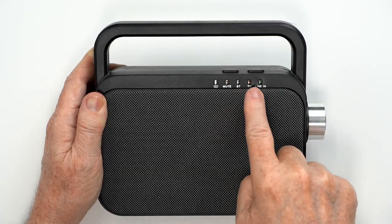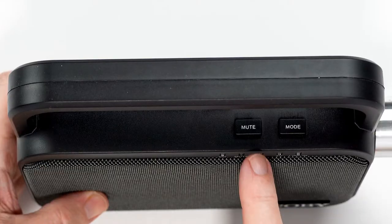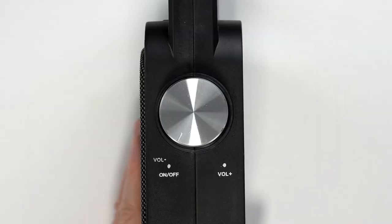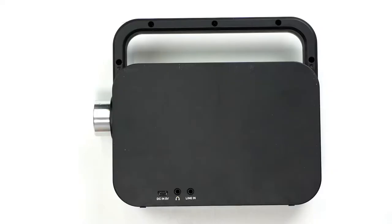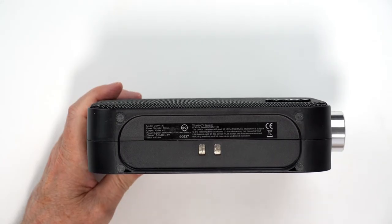On the front of the speaker are the indicator lights. On the top is the mute and mode button. On the side is the volume and on-off dial. On the back is the charging port, earbuds or headphones jack, which I will demonstrate later, and an auxiliary or line-in port. On the bottom is the connection for the charging dock.